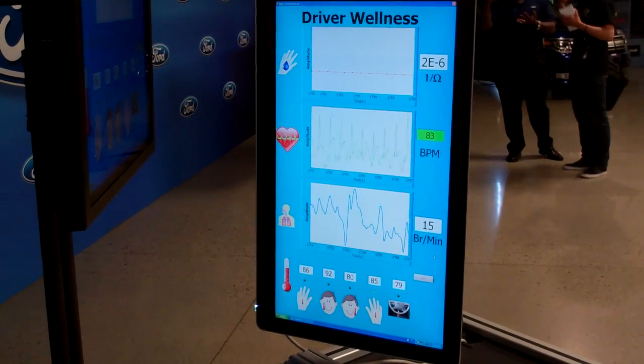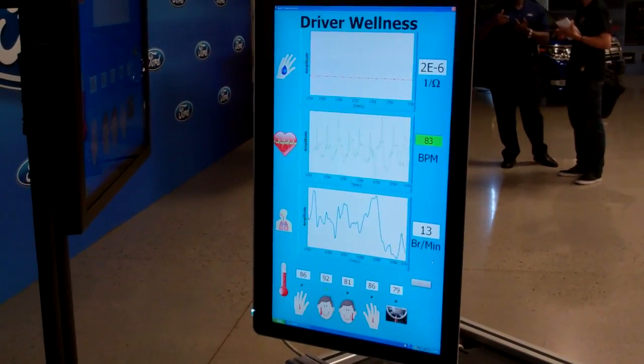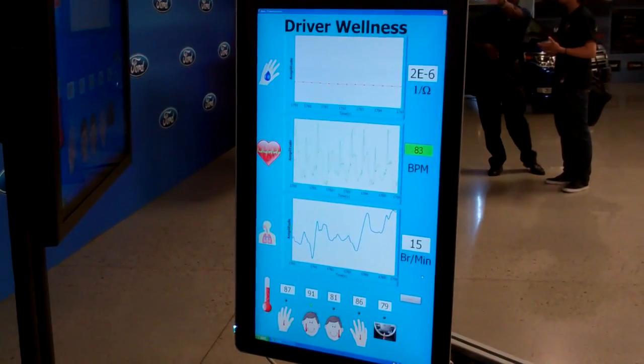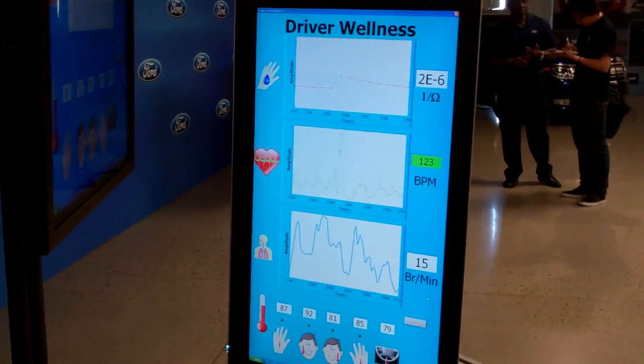What's unique about this system is that we're also adding biometrics. So I'm sitting in our biometric demonstration box. Here we're actually measuring breath rate, heart rate, and galvanic skin resistance. And we can actually tailor the workload estimate to individuals.